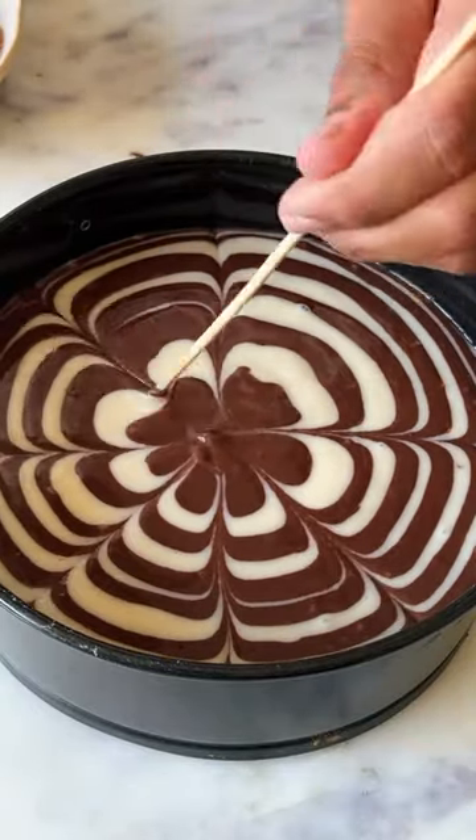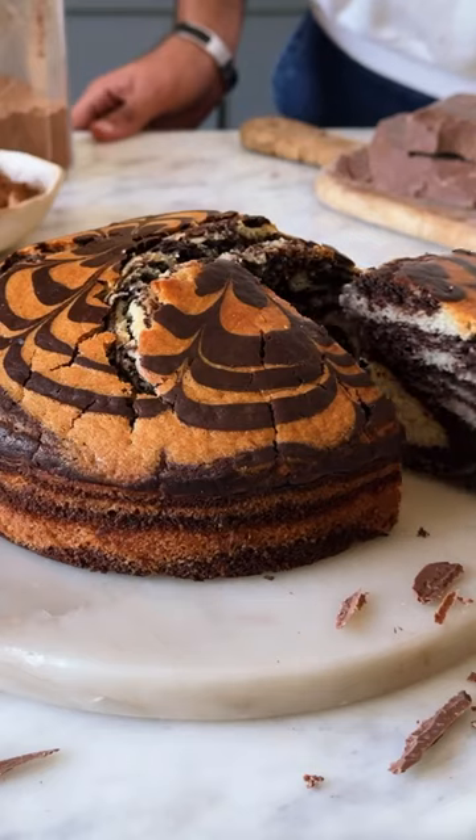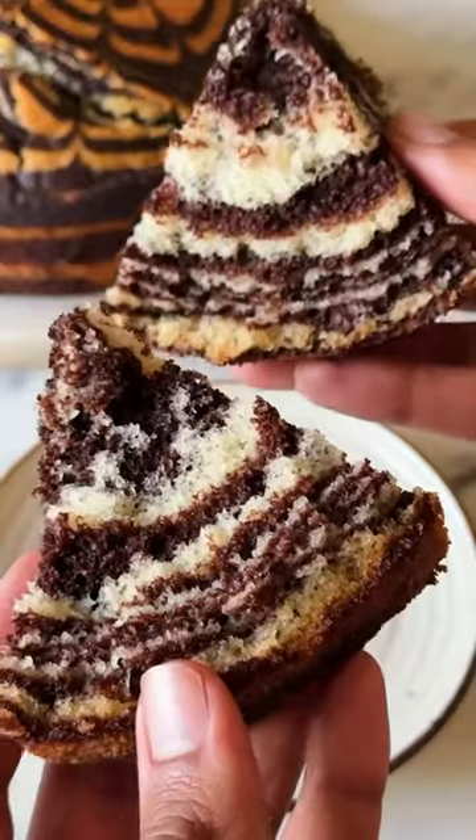Make a design on top, which is completely optional, and bake the cake at 180 degrees Celsius for about 40-45 minutes. This is so good!